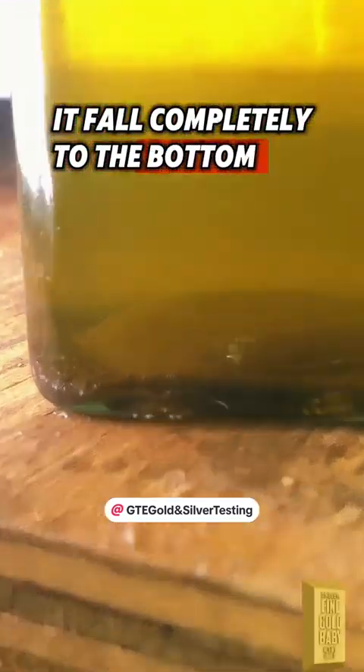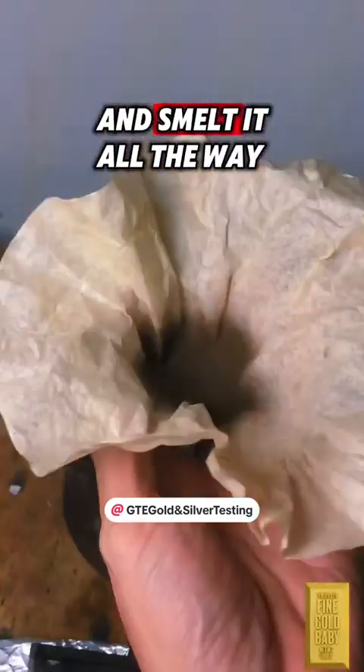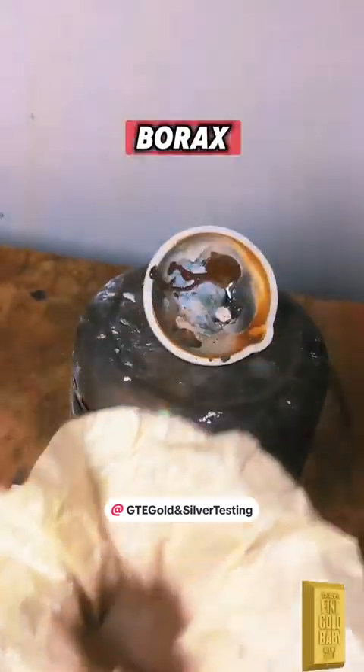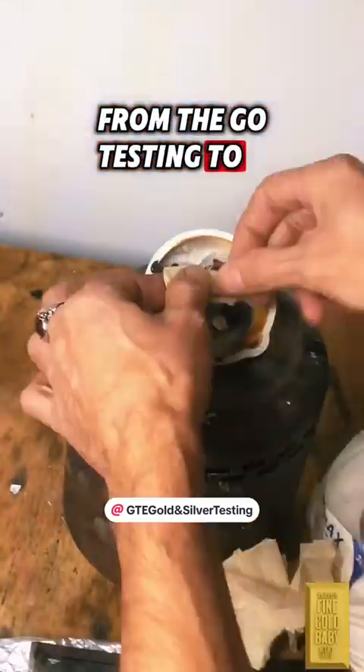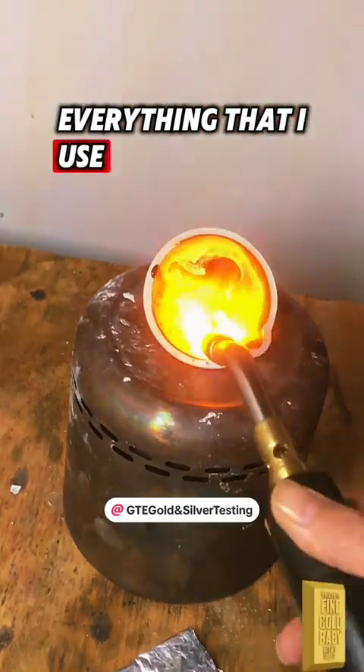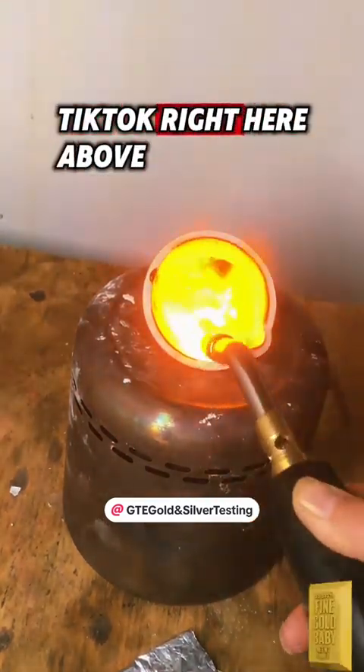We'll let it fall completely to the bottom, then get the rest off the top and smelt it all the way down. Don't forget to get your borax. Everything I use in this video — from the gold testing to the solutions — you can find on TikTok right above.